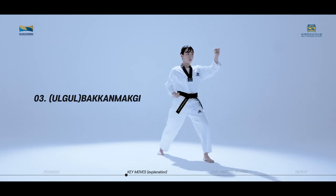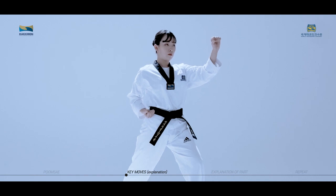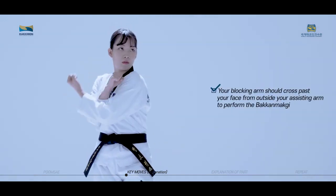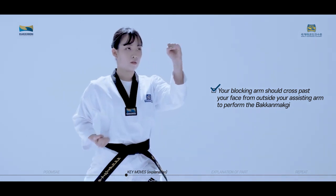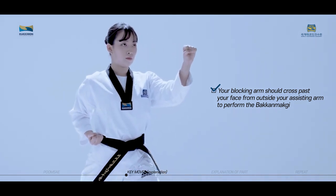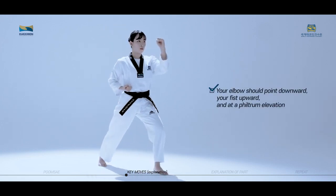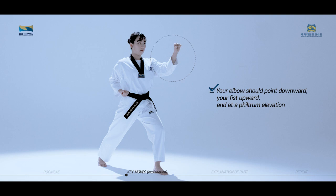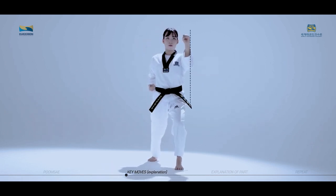Bakanmaki is a technique used to block and defend your face inside-out using your wrist. Your blocking arm should cross past your face from outside your assisting arm to perform the Bakanmaki. Your elbow should point downward, your fist upward, and at a philtrum elevation. Be careful not to let your blocking wrist move outside the end of the line from your shoulder when performing the move.